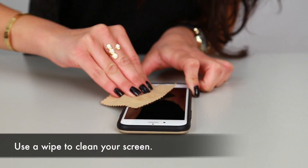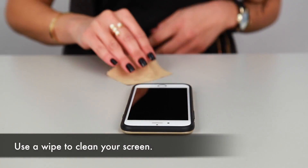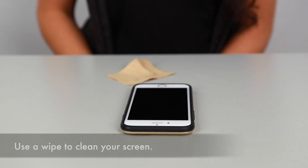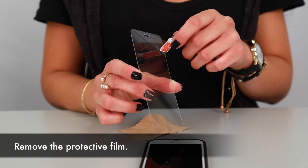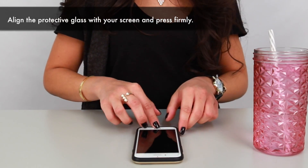First, use the dry cloth and moist wipe to clean your mobile device's screen until it's completely free of any dust, dirt, and grime. Next, remove the mask from the screen protector's back and carefully place the screen protector on your mobile device.